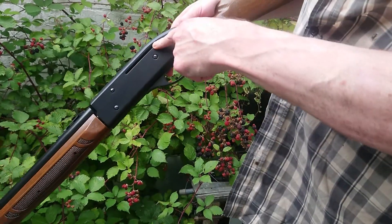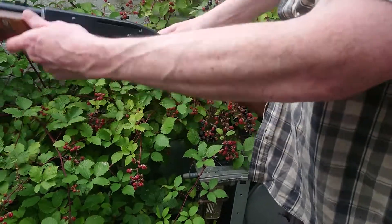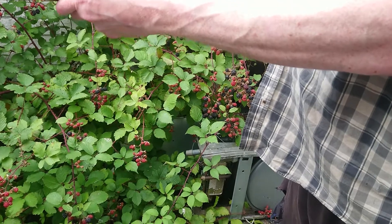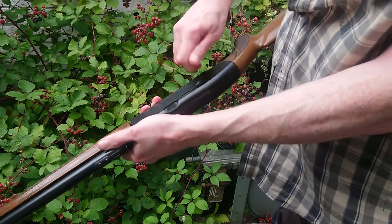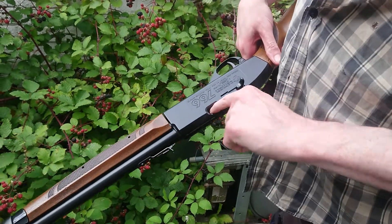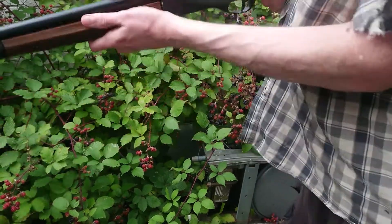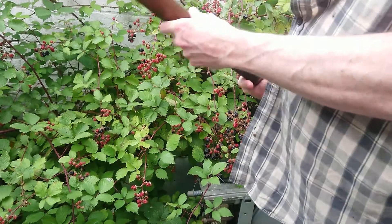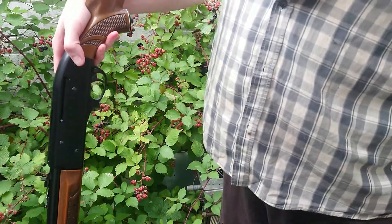To empty the magazine, just pull that back and let the ball bearings run back into the chamber. Then you're good to fire pellets — pull that open, pop in a pellet, close it, pump it and fire. And that's the Crosman 766.